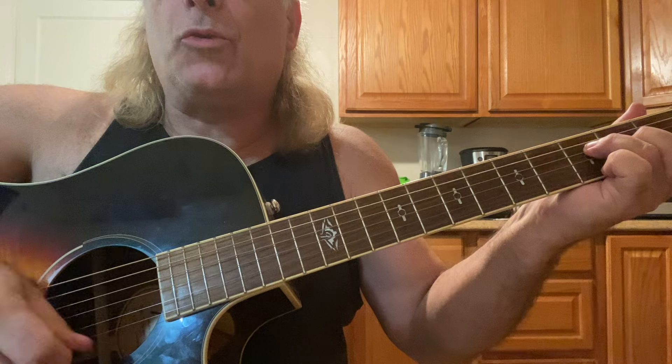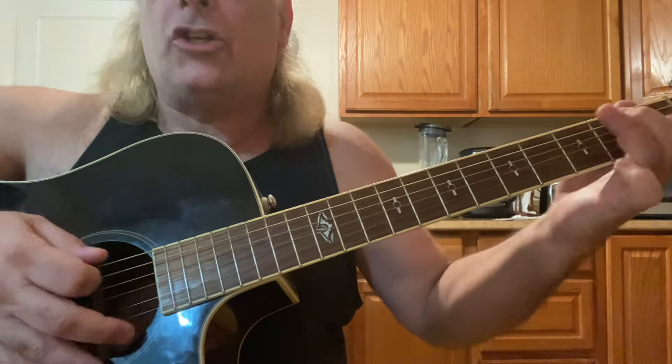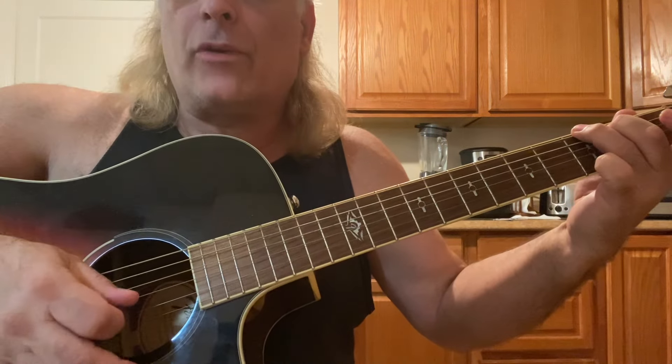F: four, three, two, one, two, three, four. Then back to G: six, four, three, two, one.